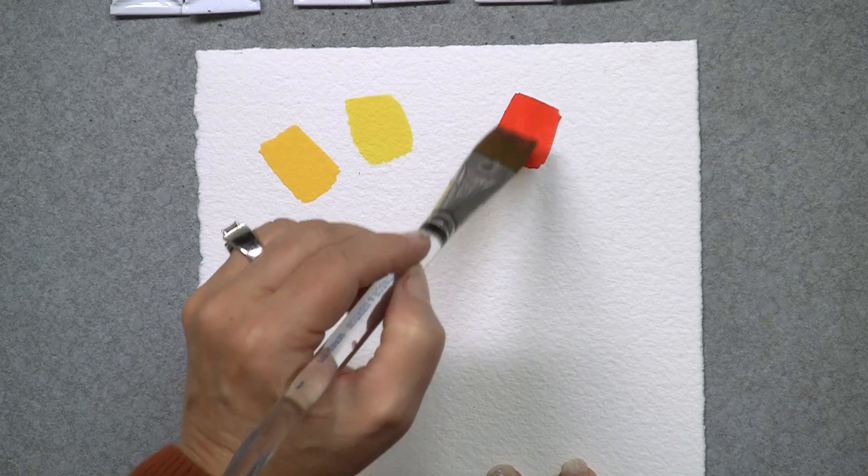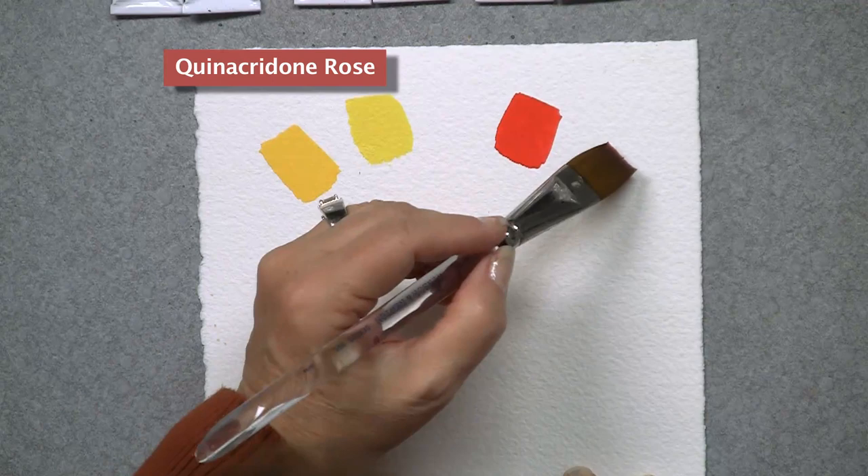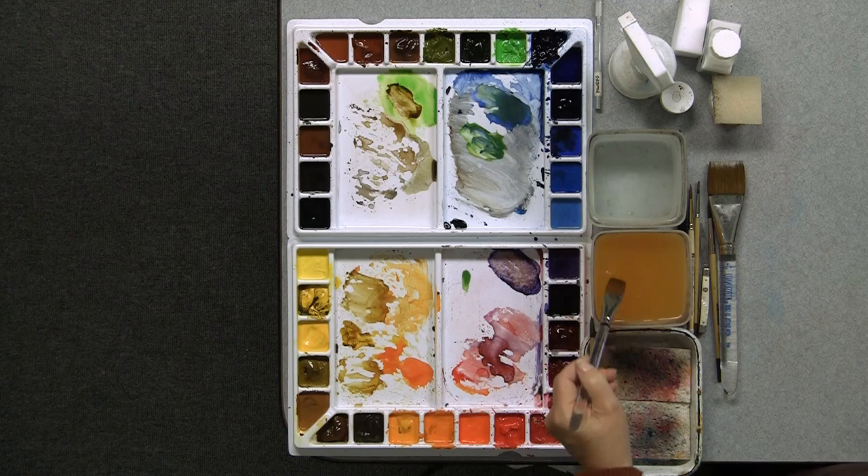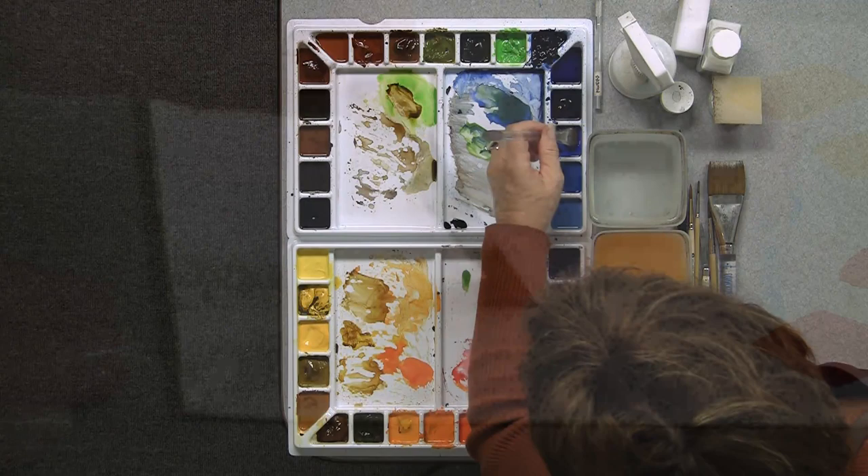And then I'm going to suggest that you have a quin rose or a permanent rose — in this case it is a quin rose. One of the things that's confusing, especially to a beginning artist, is that every company changes the names of their colors, not completely, but gives it a little bit different twist. So something may be an Azo yellow in one brand and an aureolan yellow in another. All you really need to know is when you go to the store, say you want a cool yellow and a warm yellow. Usually the clerk will be able to help you, or you can look at color charts and online resources.